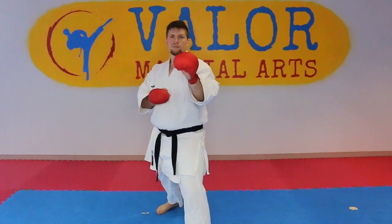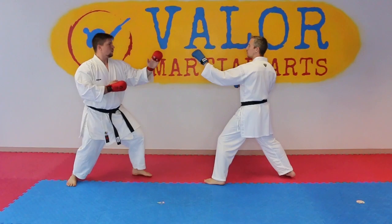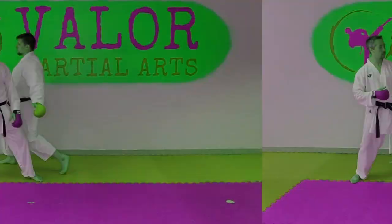Number two. Keep in mind with any of these, they're only gonna work a percentage of the time. So of course if you tap their front hand, they might just follow up and try to punch you in the face. You have to be aware of that and know that it could be a possibility.